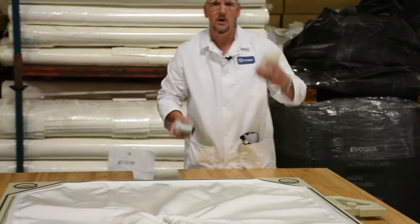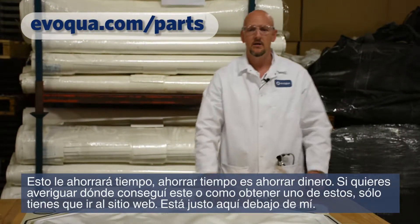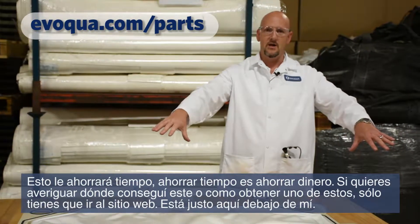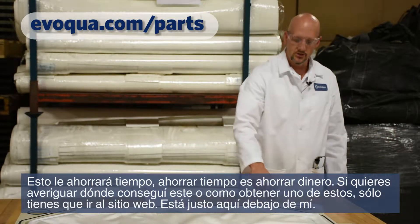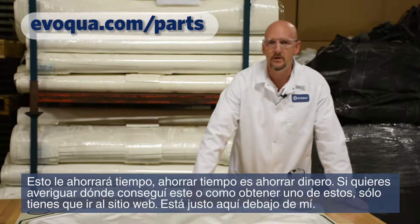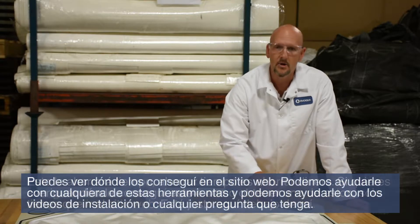If you want to find out where to get one of these wedges or the air hammer, just go on our website — it's right here below me. You can see where to get it on the website. We can help you out with any of these tools, with instructional videos, and with any questions that you have. Let's see a couple of these actually being installed with the air hammer.